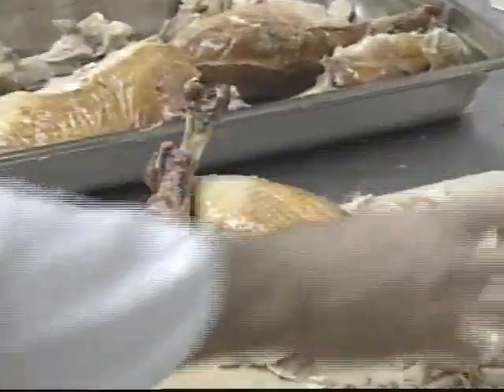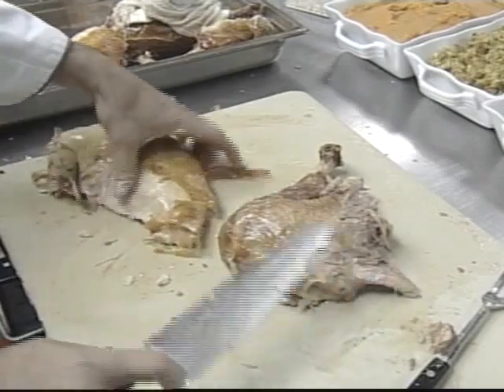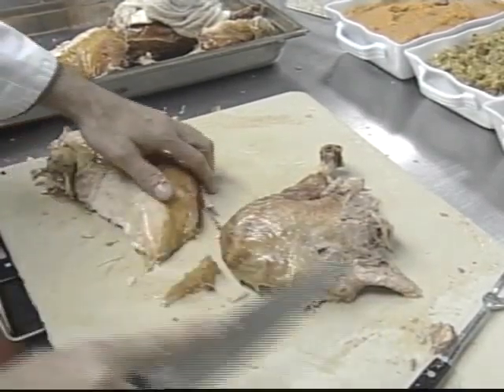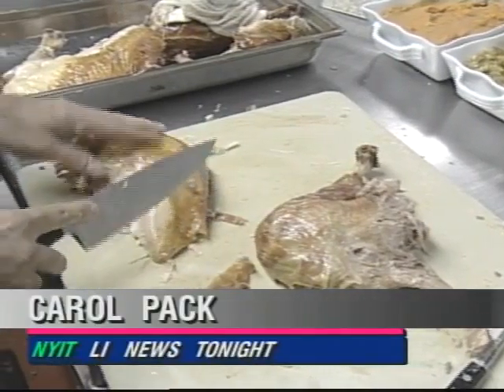You can present it like this and put your turkey slices around it if you'd like as well. Once your turkey is sliced, just slip it back into the oven to keep it warm until your guests arrive. In Old Westbury, Carol Pack, L.I. News Tonight.